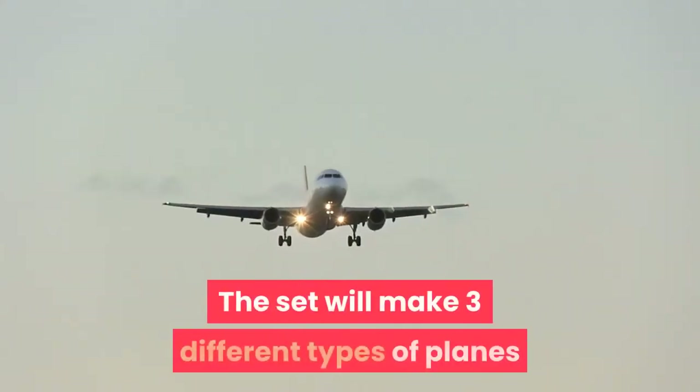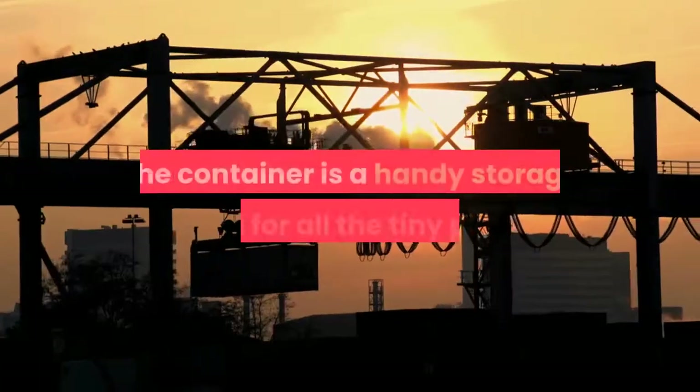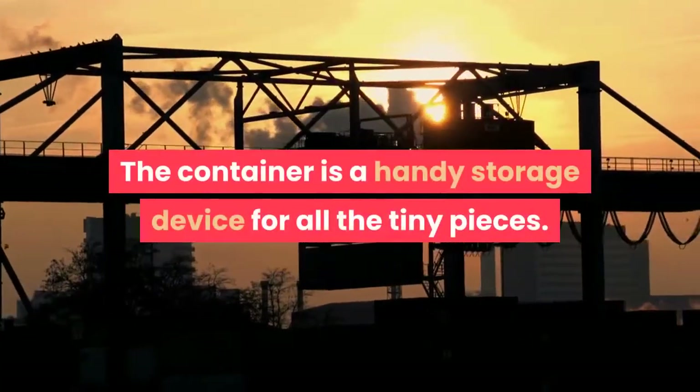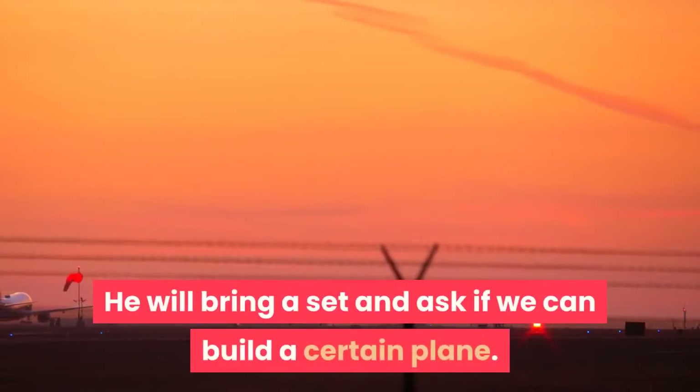The set will make three different types of planes and comes with step-by-step instructions. The container is a handy storage device for all the tiny pieces. He will bring a set and ask if we can build a certain plane.